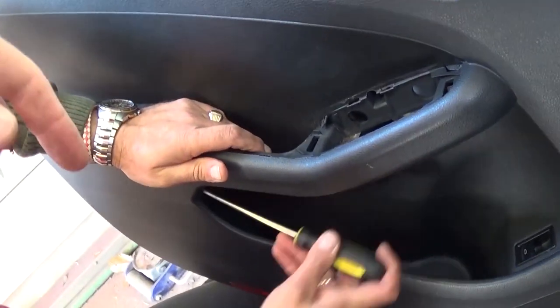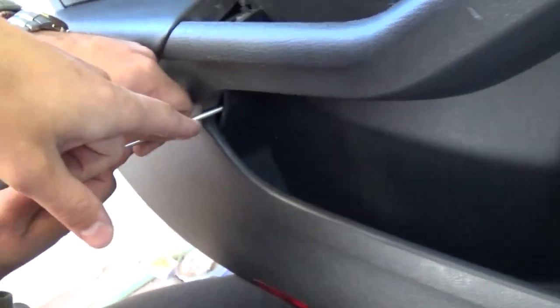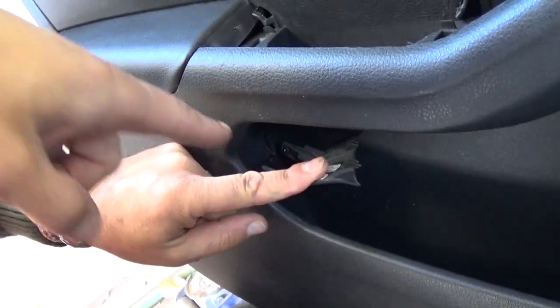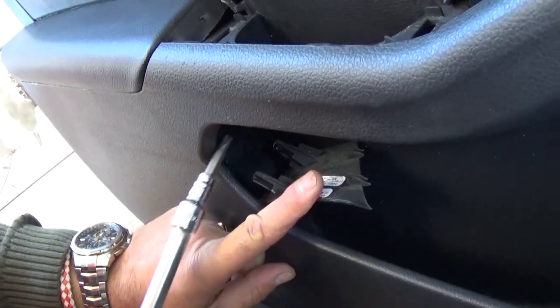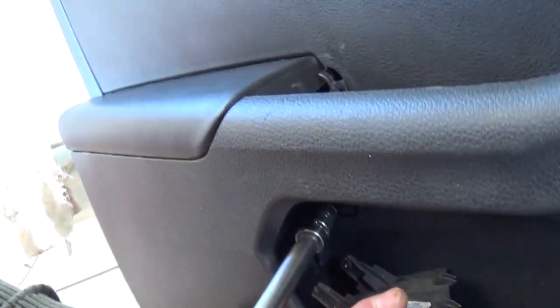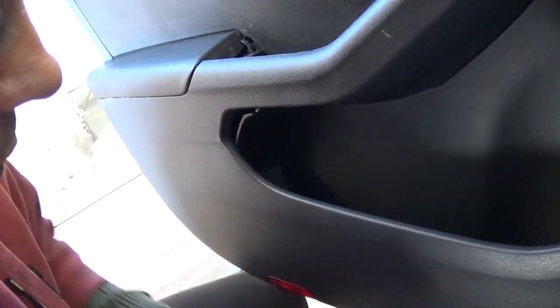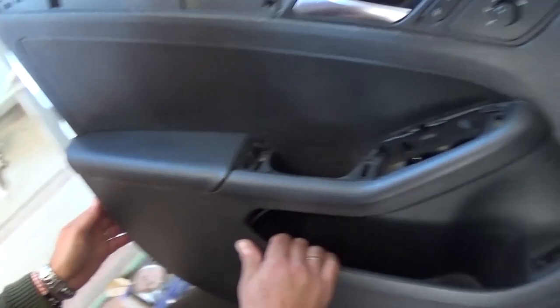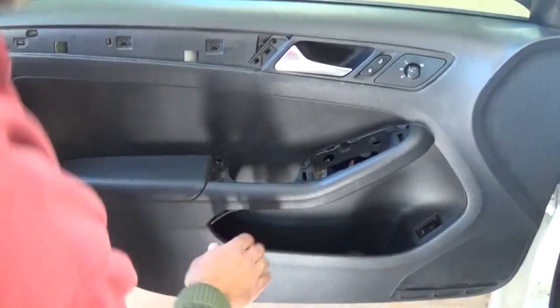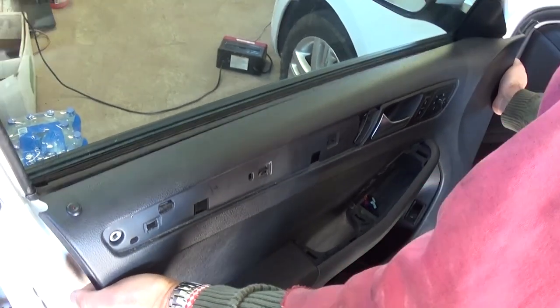Okay guys, we almost messed up — so we'll save you the trouble. There is a clip right there. That's a plastic cap that you need to remove, and underneath it there is another bolt, also T30. So you know where that one is now. It's good to check these out before you start taking apart the panel, because you know what to expect and it saves quite a bit of trouble.